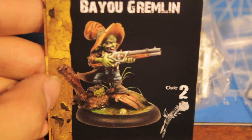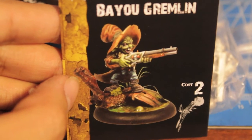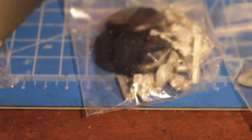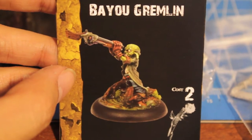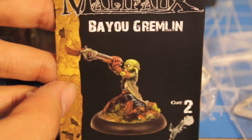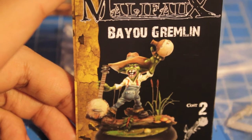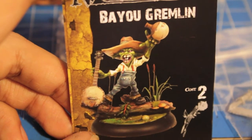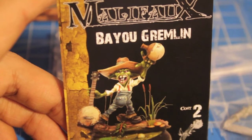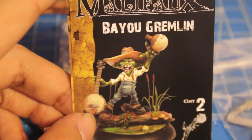Bayou Gremlin, Bayou Gremlin. I love the faces on these Bayou Gremlins and just the Wild West outfits they look like they have. This guy's hilarious — the one holding the gun up to his face looking inside. The mischievous little faces look a lot more fun to me than the Warhammer Fantasy Goblins. And even though they look a little bit more cartoony, I think if you paint them up and give them a really nice weathered look — he's holding his little bottle of moonshine — they're going to look really well.